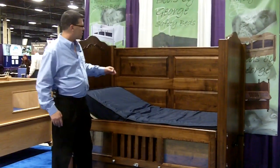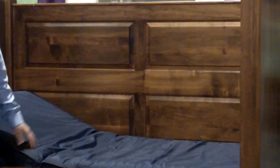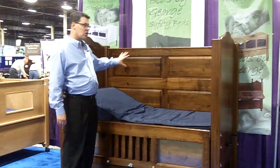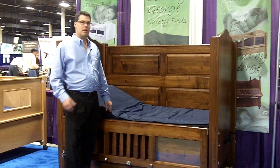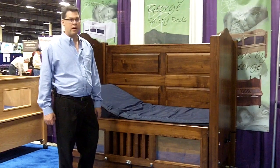Something else we get a lot of questions about is the back panel. On a standard high side bed, it's going to be a fixed panel just as you see it with the raised panel design. That can be changed though. We can add a door to the back. We can also change this back panel design to be a clear view, a raised panel, or just the raised panel.